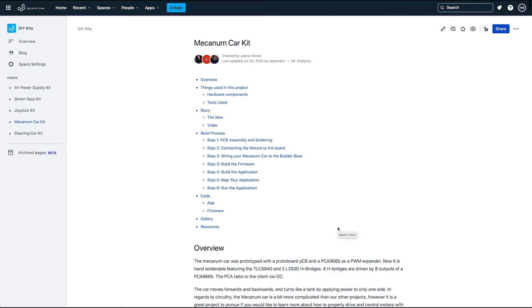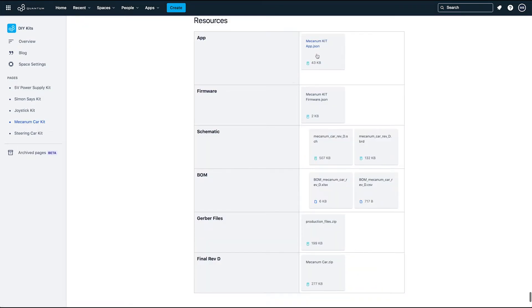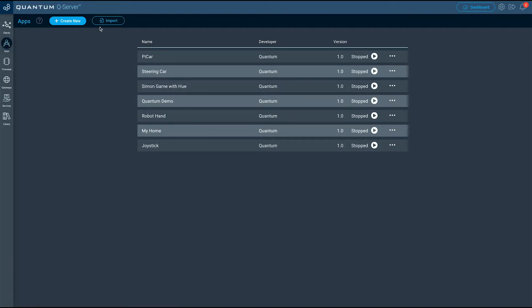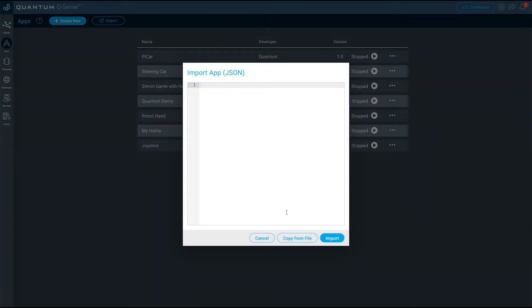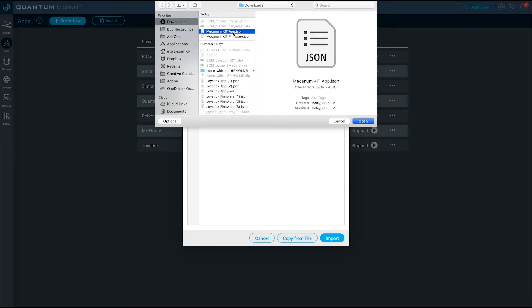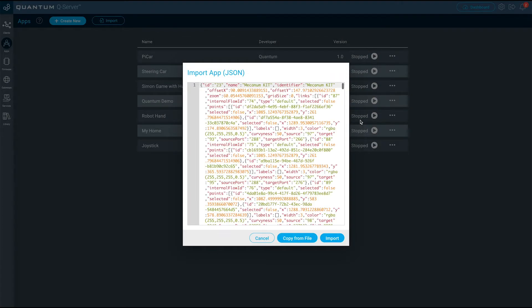Let's continue by importing the app. First, download the Mecanum Car app from the documentation page. Next, navigate to the App Builder page on your server. Click Import, then click Copy from File and select the Mecanum Car app.json file that you downloaded.